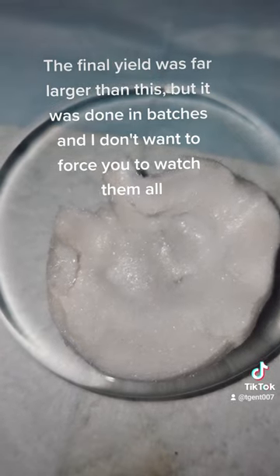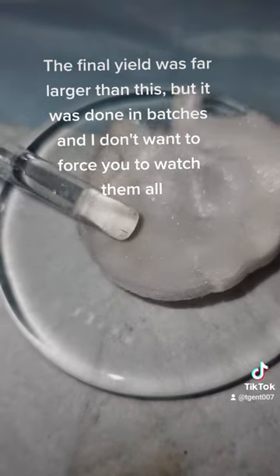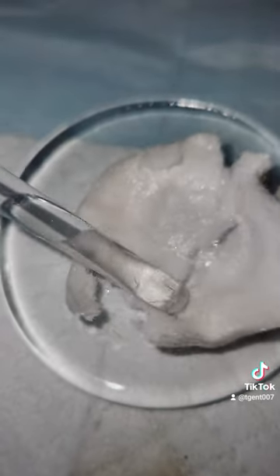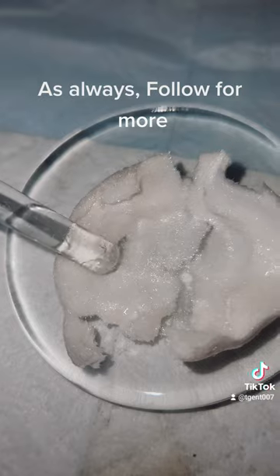The final yield was far larger than this, but it was done in batches, and I don't want to force you to watch them all. As always, follow for more.